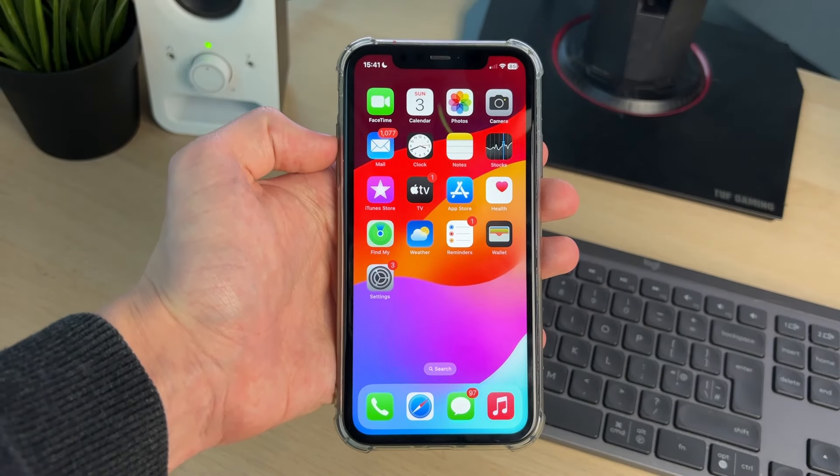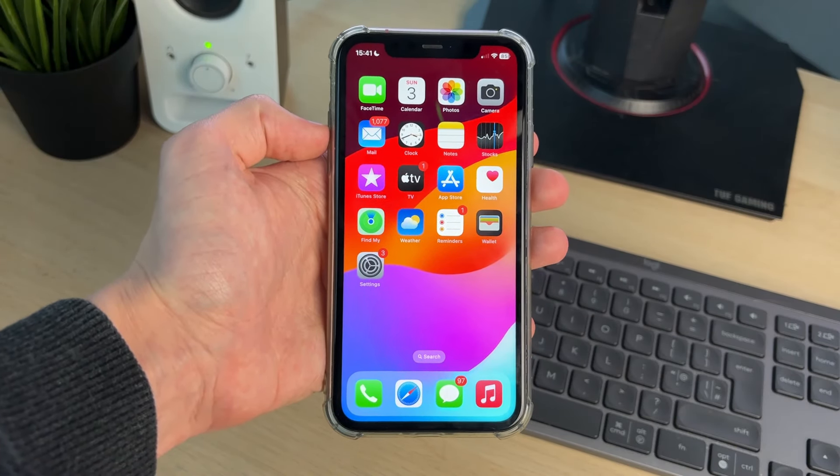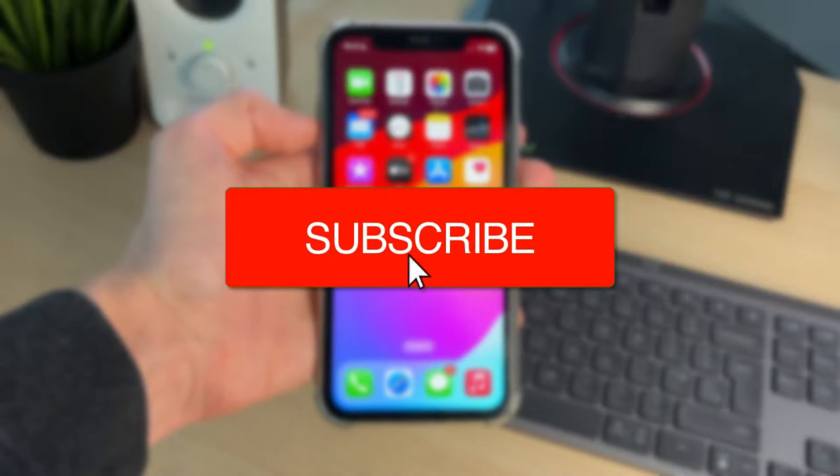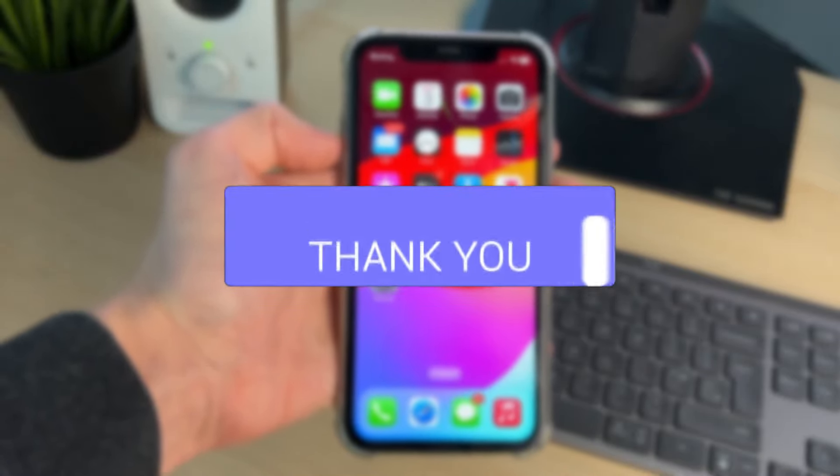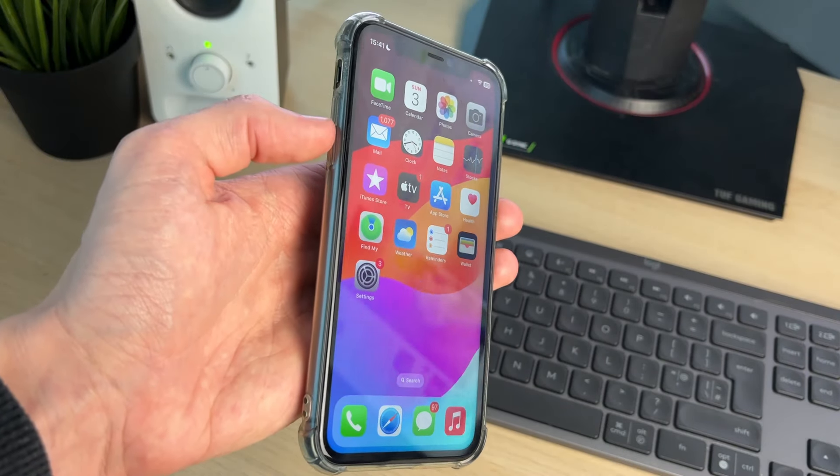We'll guide you through how to turn off and shut down an iPhone without using the touch screen. If you find this useful, consider subscribing and liking the video. This is super useful to be able to do.